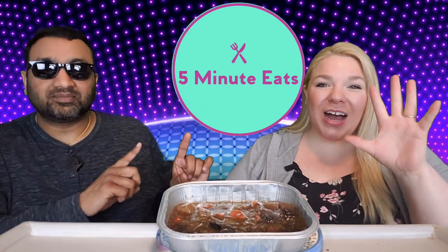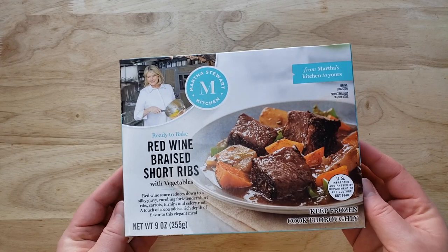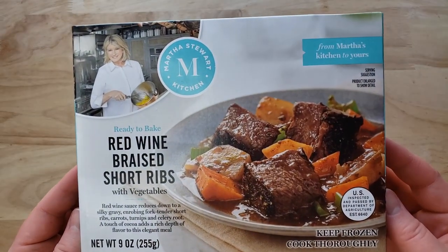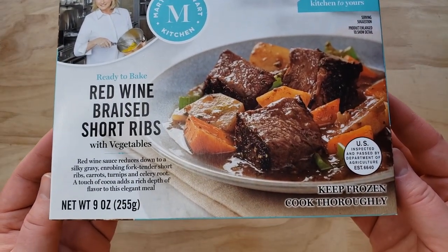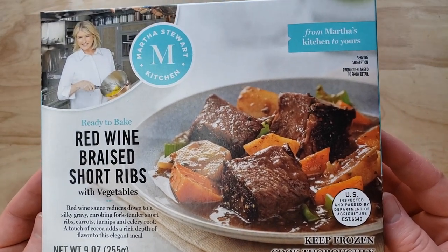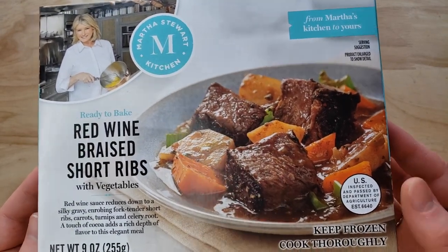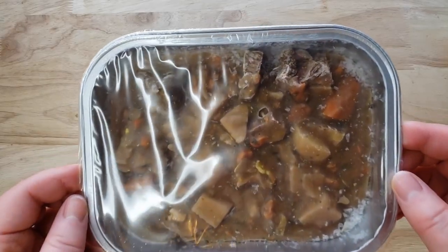Hey everyone, welcome back to 5 Minute Eats. We are in the midst of Martha Stewart Kitchen week here on 5 Minute Eats. Today we are beginning our entree portion. This is the Martha Stewart Kitchen ready-to-bake red wine braised short ribs with vegetables. Red wine sauce reduces down to a silky gravy, enrobing fork-tender short ribs, carrots, turnips, and celery root. A touch of cocoa adds a rich depth of flavor to this elegant meal.